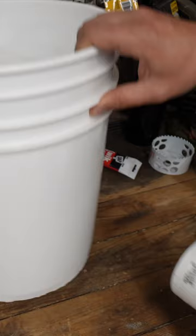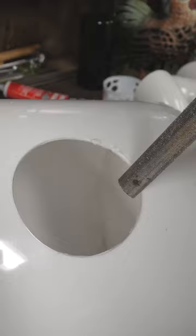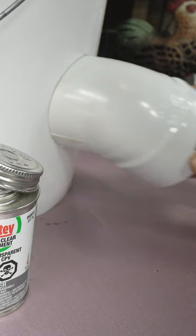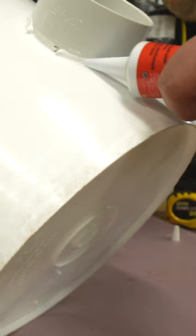The hole saw is going to be sitting on the very bottom of the unit, kind of like that. Put a little mark right here, give it a fit. It's not quite to the bottom. Get your PVC cement, slop it around the edge there, and stick it in the hole.